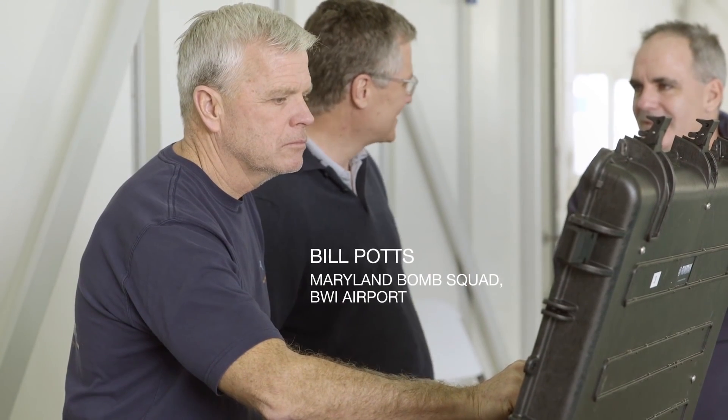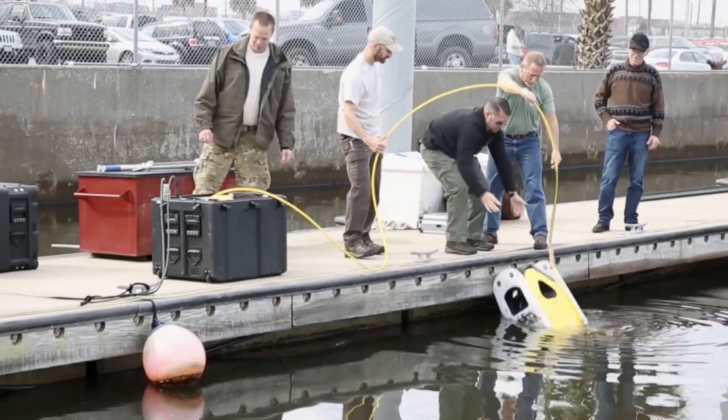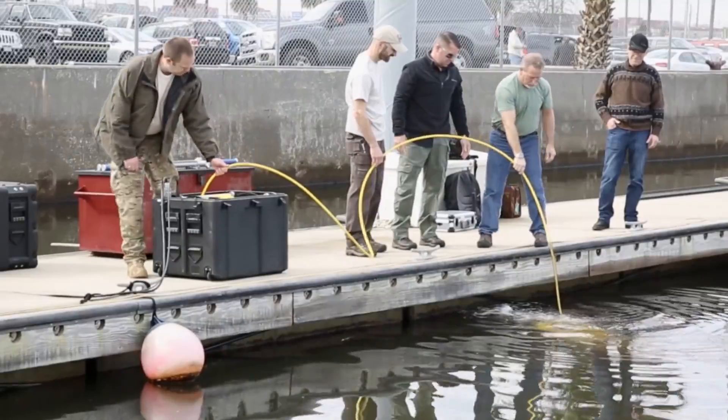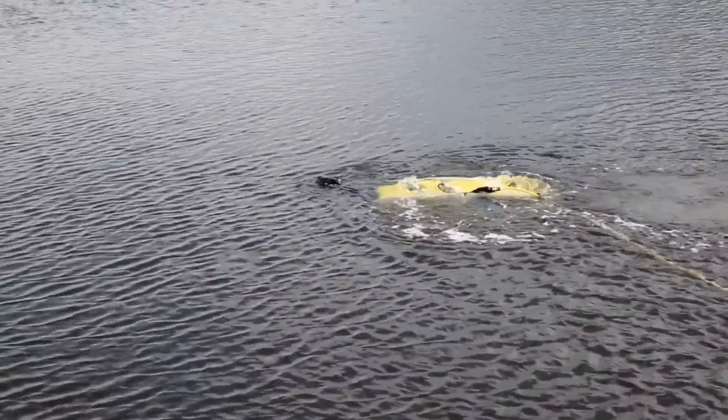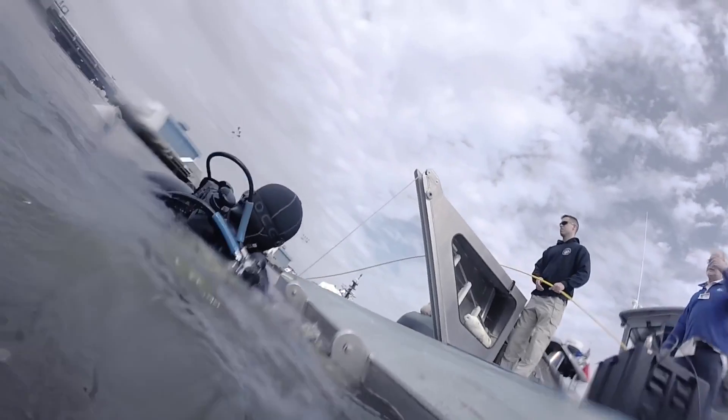As part of the dive team for the bomb squad in Maryland, we have a regional capability for underwater bomb response and we have wanted to get ROV capability, which we do not have right now. If we can use a ROV instead of putting a diver in the water in a potential explosive environment, which is really unforgiving underwater, it would be much better.